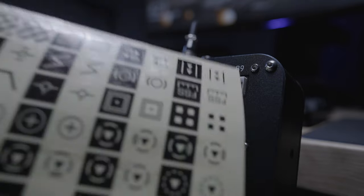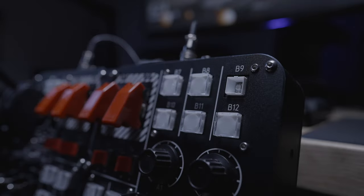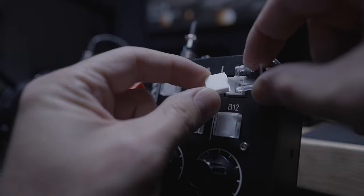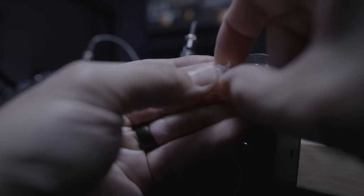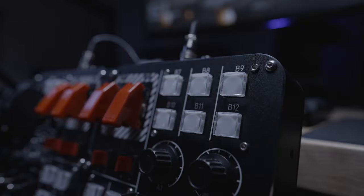The RGB buttons have clear caps on them that you can pop off, and you can throw in anything that you like — whether it be one of the stickers included in the control panel's box or something you've made yourself. Cut it out, slap it in there, and put the clear cap on top, and now you have a custom RGB button. They're very clicky and very satisfying to press.